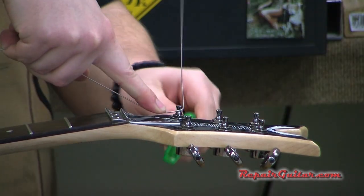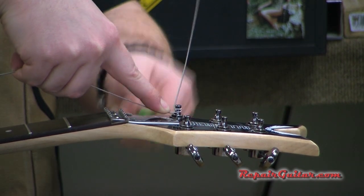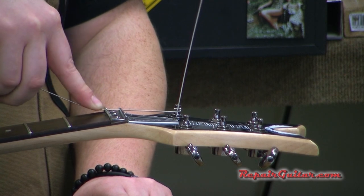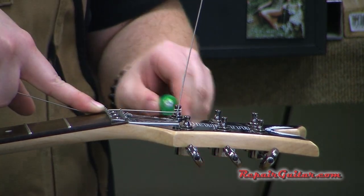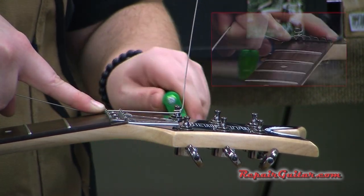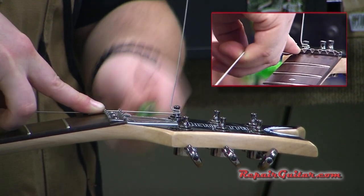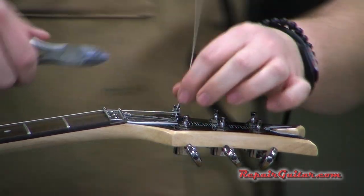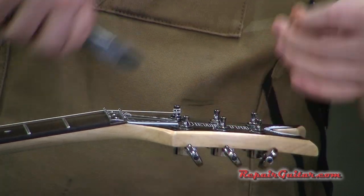Then I take my string winder and wind it around. That first wrap goes on top, and as I wind down the other wraps go underneath. You can see the string sandwich — essentially that sandwich is locking the string in place so it's not going to slip. It's not that imperative with this guitar because you have a locking nut, but this is generally how I would restring any guitar, whether acoustic or a Floyd floating bridge. The only exception is a locking tuning key.